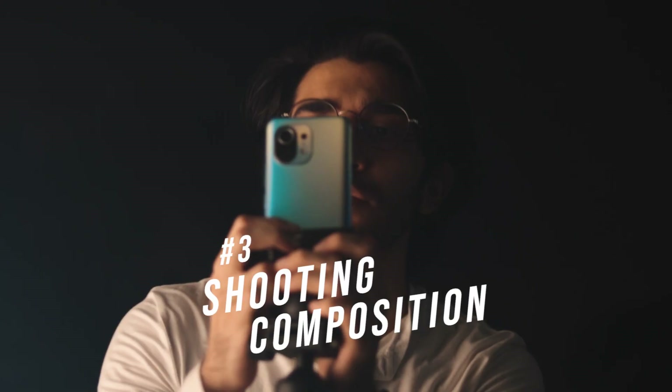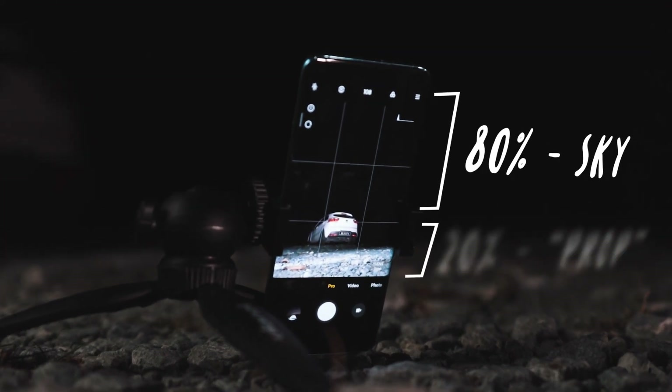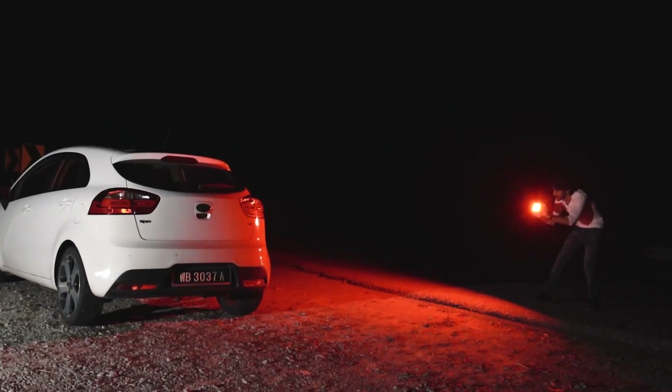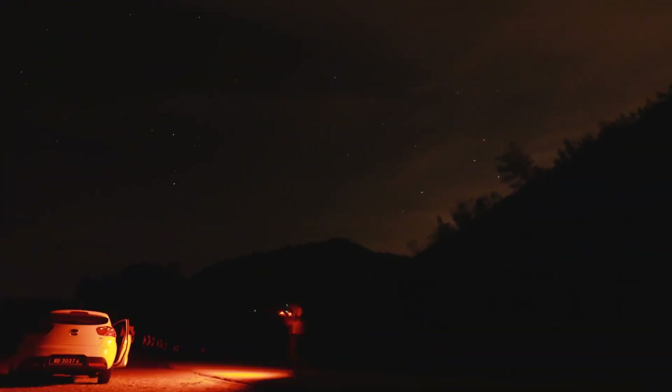Step number three is the fun part — actually shooting. I like to give 70 to 80 percent of the frame to the sky because that's our main subject, and then 20 to 30 percent for other secondary subjects like something in the foreground like trees, the road, or a car. We also use the light I talked about earlier to paint around it since this is a long exposure, so you can run around and move with your lights — even your torchlight — and it'll create these different lights and shadows.